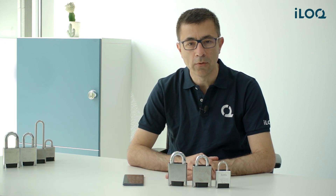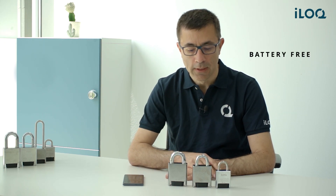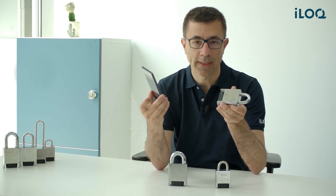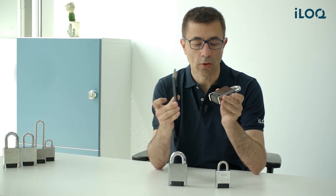Hello! Today we will introduce you to the iLock S50 padlock family. As you may probably know, those are battery-free smart padlocks. So how can that be without battery? We are using wireless charging technology, so it is the phone that will send energy to the lock this way.